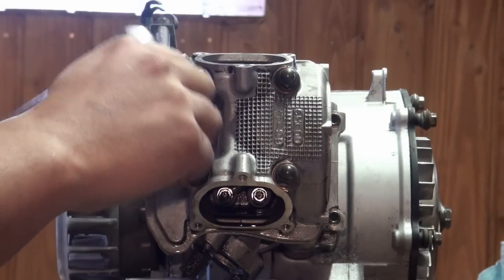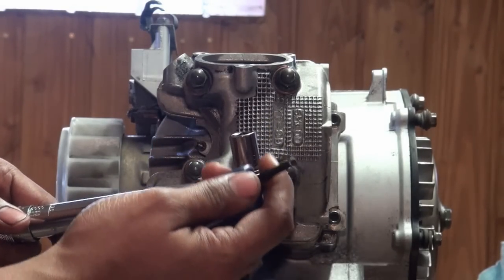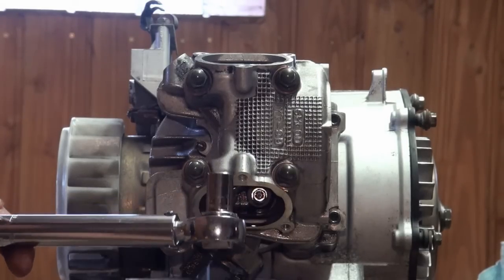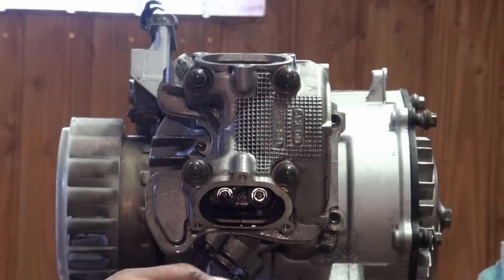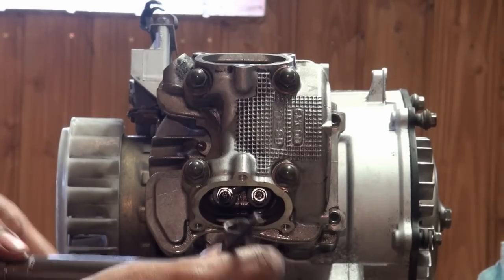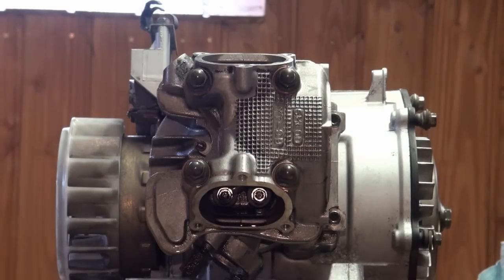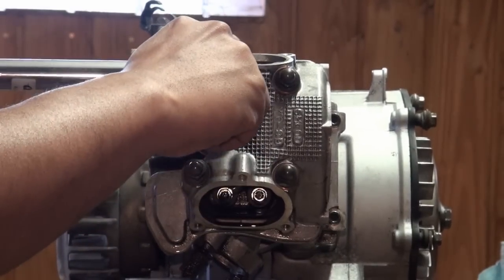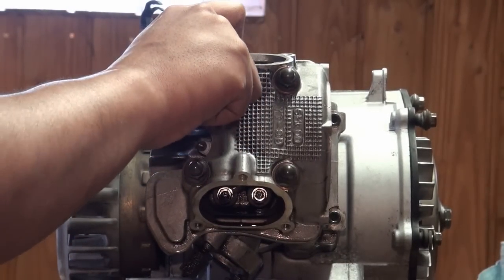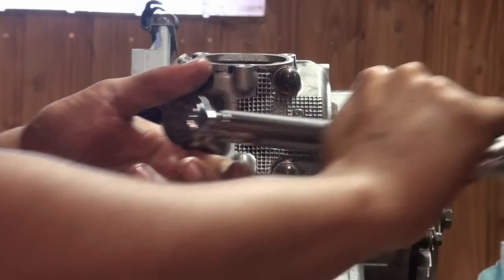One thing I wanted to mention — this is a three-eighths drive. They sell sockets that have a five millimeter Allen key hex end to it, and that is what you're going to want to use. Unfortunately I don't have all my tools here because of the move, so I'm having to improvise. To tighten down these Allen ones, get the adapter that goes to the three-eighths drive with one of these hex heads on it. Go to your hardware store if you don't know what you're looking for — someone will point you in the right direction.